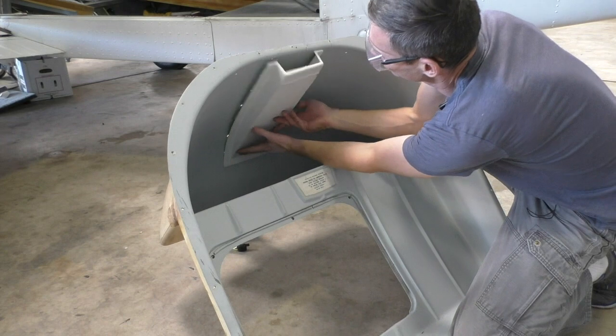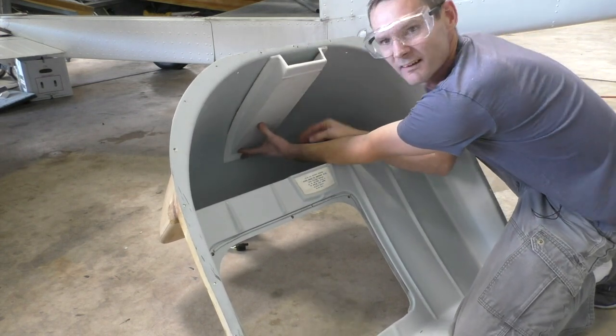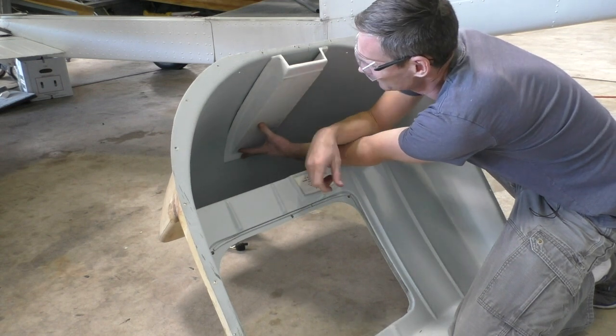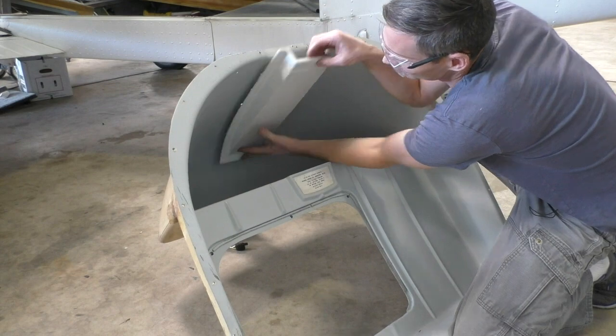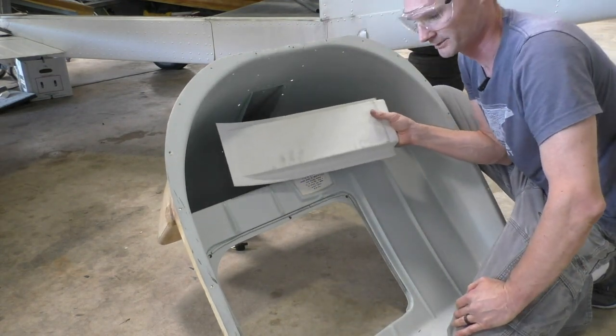All right, this goes in there and fits nicely now. Just time to mark it, drill it, paint it to match, and then put the bolts back in it — and then we're done with this.